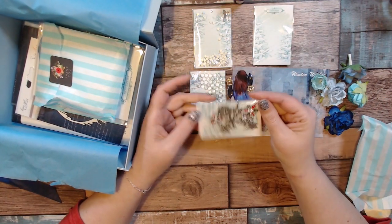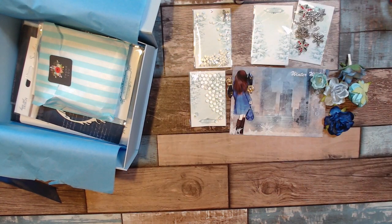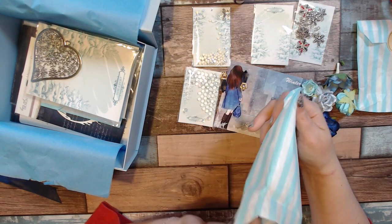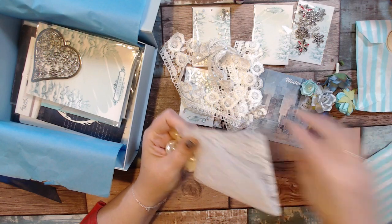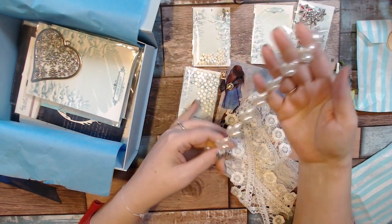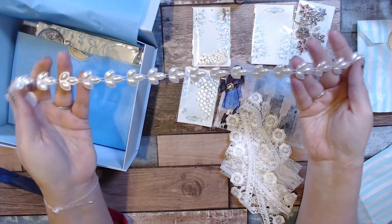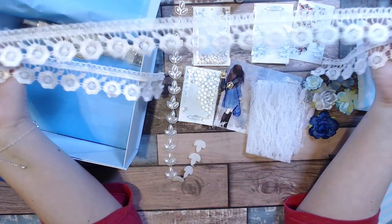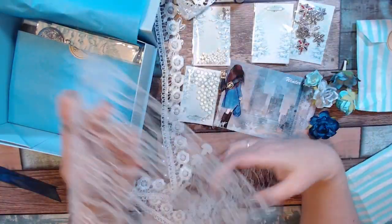Some very pretty snowflake charms. We got these in a previous kit and I absolutely loved them — they're pearls but they're in like a little leaf shape. In addition to that we got some white lace — that also looks familiar — and then this piece of white lace as well.